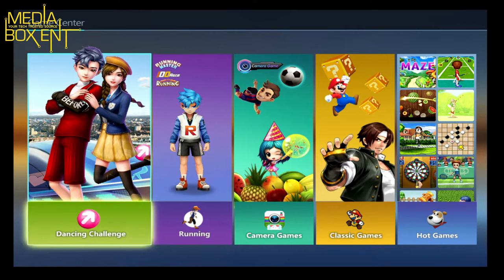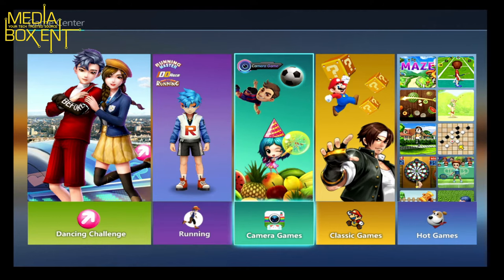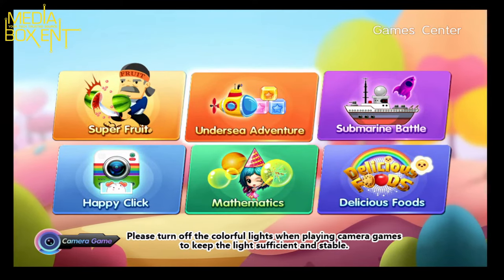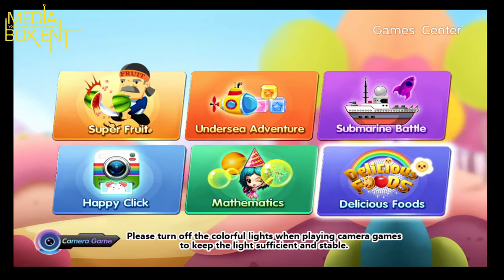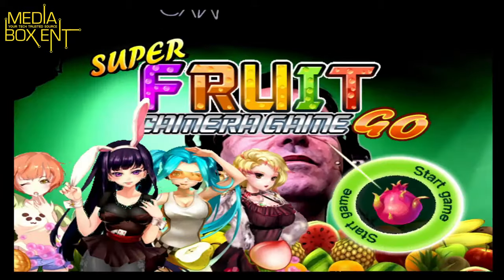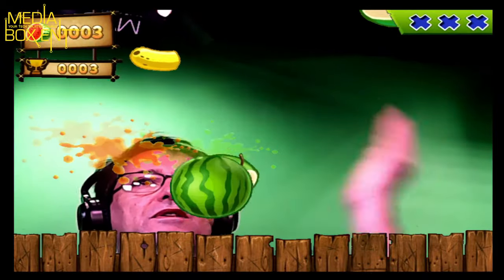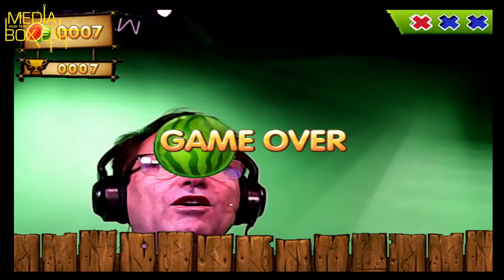For this mode you need the dancing mat — I'll show you that later on. But let's try this with the camera. I'm going to press start and you have a few games here you can choose using the camera. I'm going to choose the first one on the line. This is pretty cool — I'm going to press A and the camera is going to capture me, though it's a bit too close.